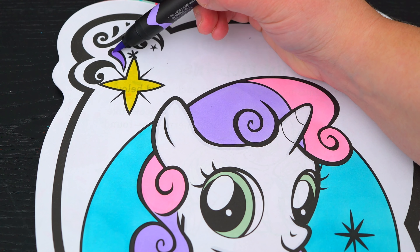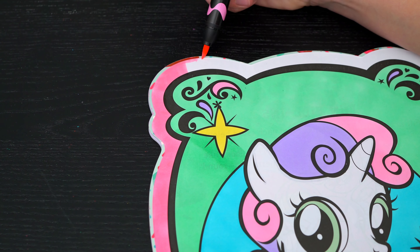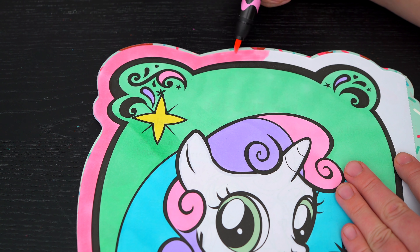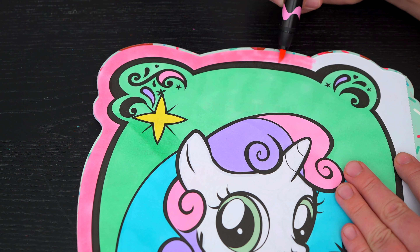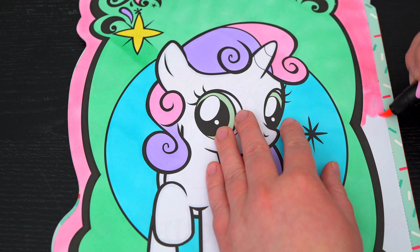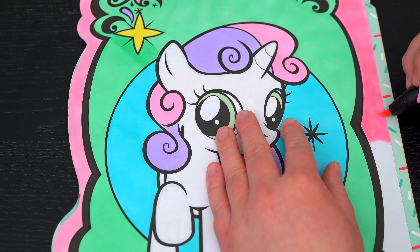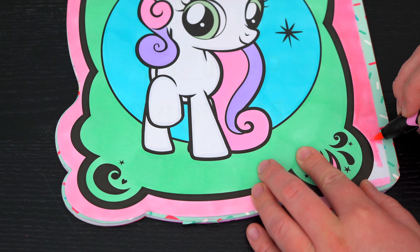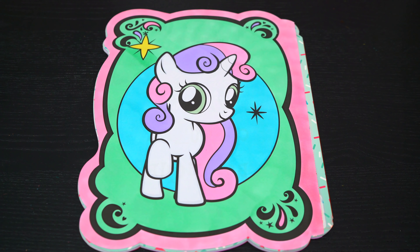Next, let's color in the background behind her. Let's make this part light blue. And let's make all these designs up here yellow, pink, and purple.